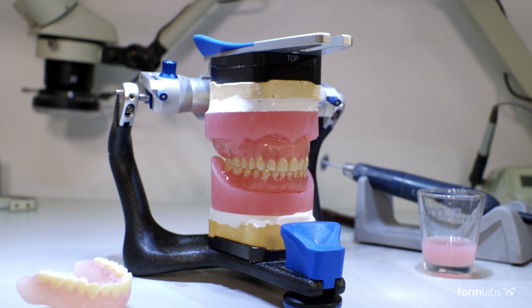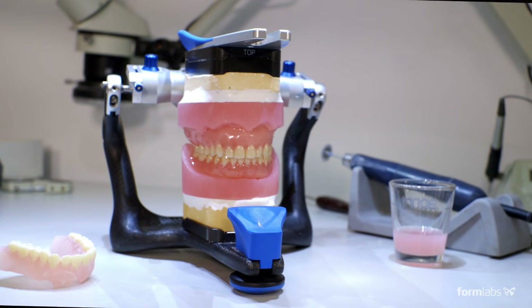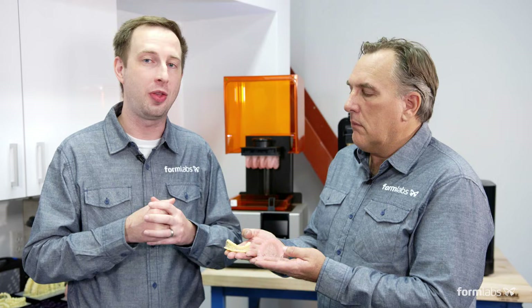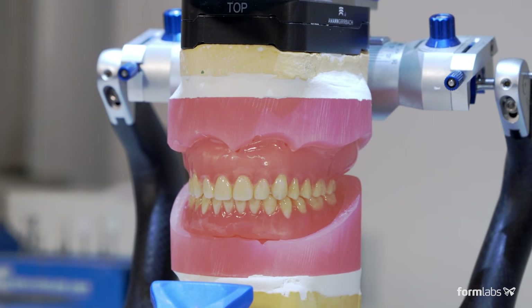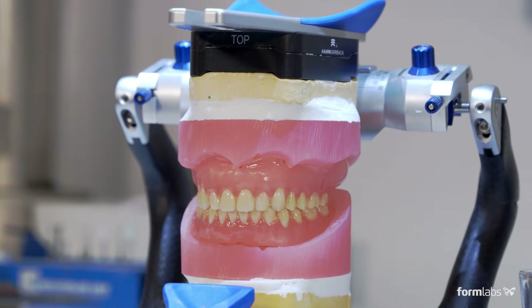Digital dentures have been the buzz in the dental industry for a few years now. We're excited that it's actually becoming reality. At Formlabs, we're launching 3D printed denture solutions that make clinical, economical, and business sense. 3D printed dentures are made in two parts — the base and the teeth. Initially, we're launching one shade of each, and we plan to have many shades of base and teeth released in the upcoming year.